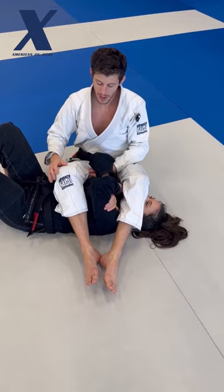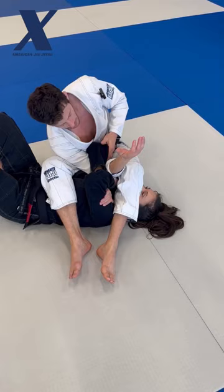Here's a great way to finish an arm lock when your opponent has the rear naked choke defense. I'm going to take my inside hand and reach all the way through, my elbow connecting with that forearm. I reach as deep as possible.